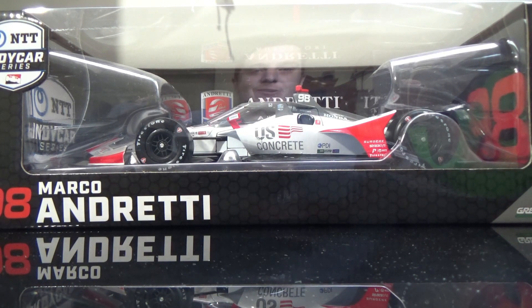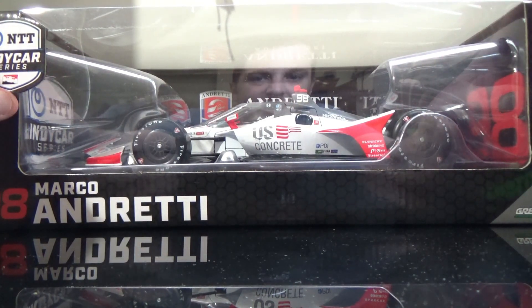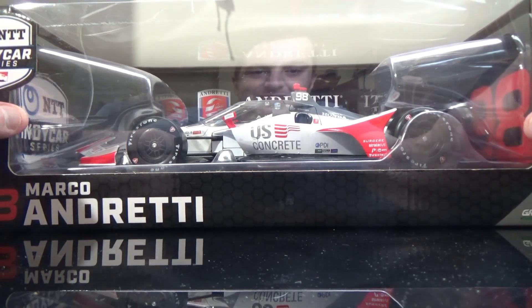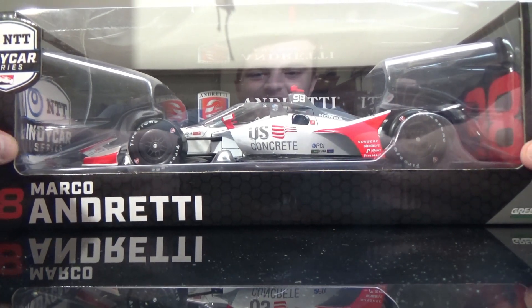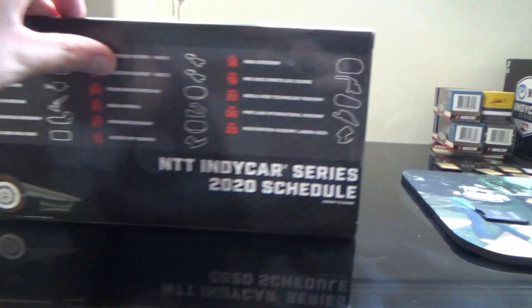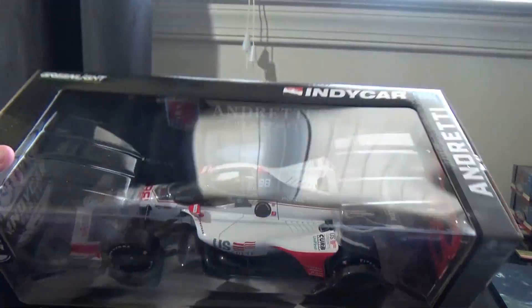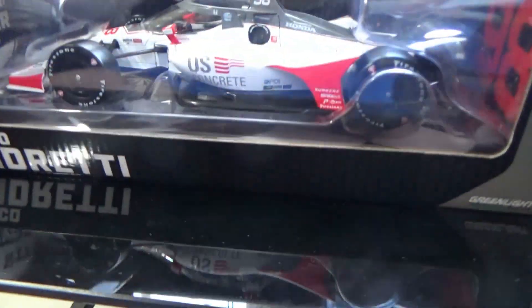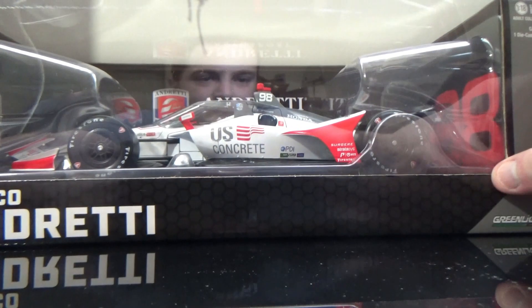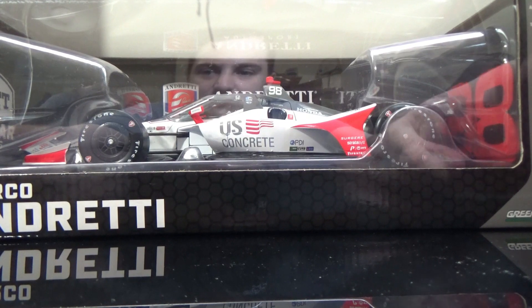So refresh Gutsware's eBay page daily and you'll probably see it. Anyways, this is the Marco Andretti U.S. Concrete car — a very awesome looking diecast. If you are a Marco Andretti fan, which there are plenty out there, people like to collect this diecast and get it signed. They like to have one car per year, and this is the one car per year, minus the 500 special he had last year.